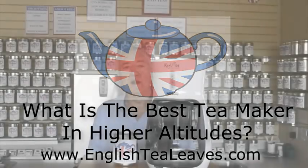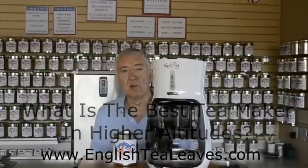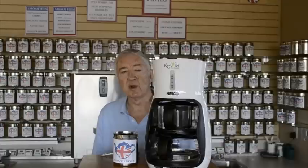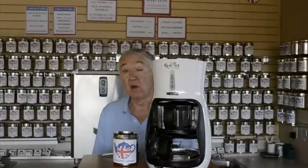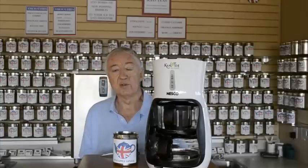Hello, I'm Rob from Tealeafs and I'm going to demonstrate a new tea maker that just came on the market in July 2012. We're very excited about it. We've been working with the supplier for over 12 months and it's the only tea maker we know from our own experience of testing several, and from customer comments, that works in Colorado because of the higher altitude making the water boil at 200.